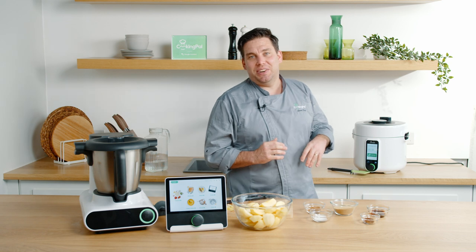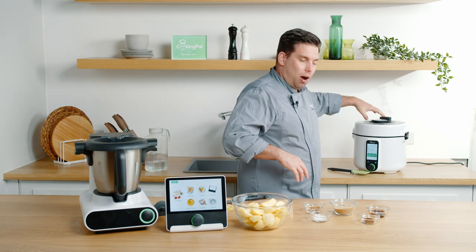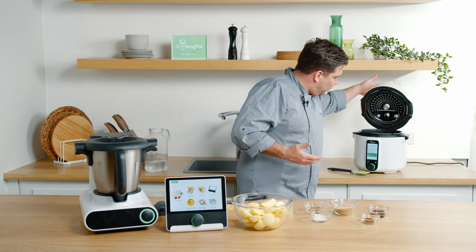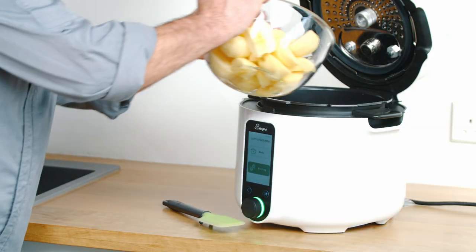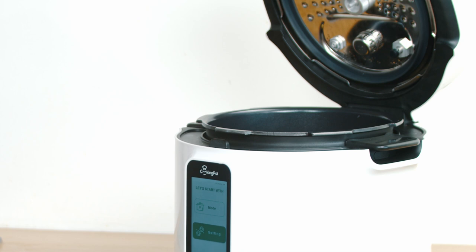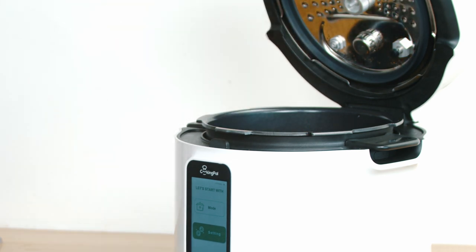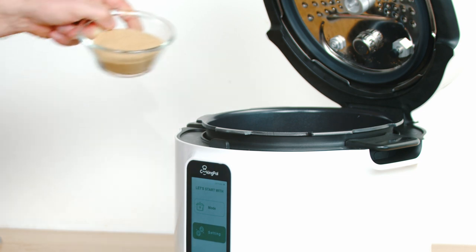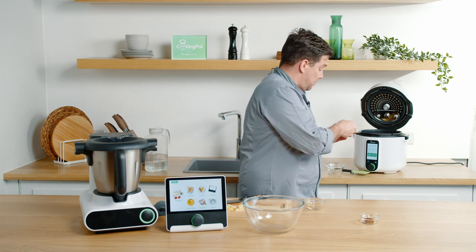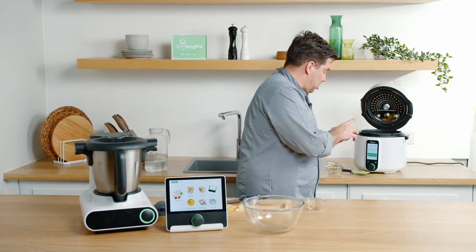We're going to start pressure cooking now. There's a nice lid handle where you can open and unlock the pressure cooker, and it works really well. We're simply going to add our apples into Pronto along with all our other spices: cinnamon, sugar, salt, vanilla extract and nutmeg.